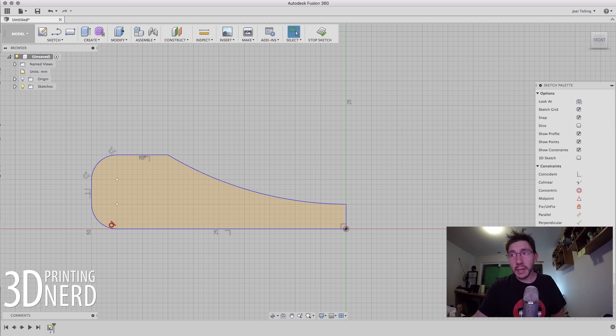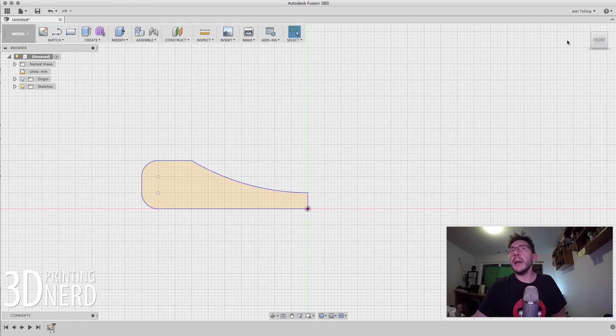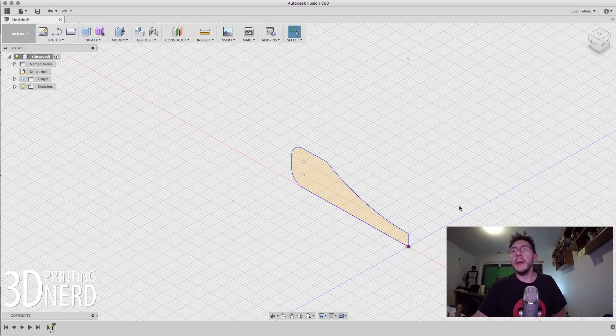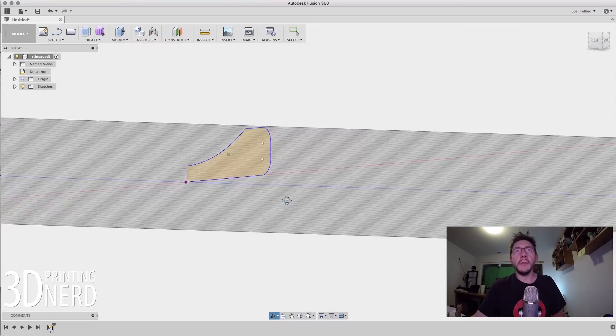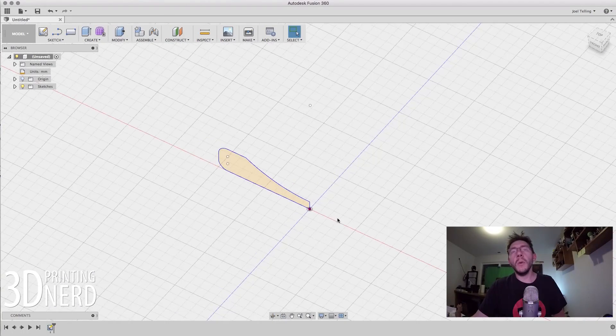I'm going to go over here to Stop Sketch. You can see here — if I go back to my home view — there it is. There's my sketch. You can kind of see it's a 2D shape within three-dimensional space. In order to create this coin, I need to rotate this whole thing around this axis right here, and it's just going to bring it all the way around like that. That makes it easy.